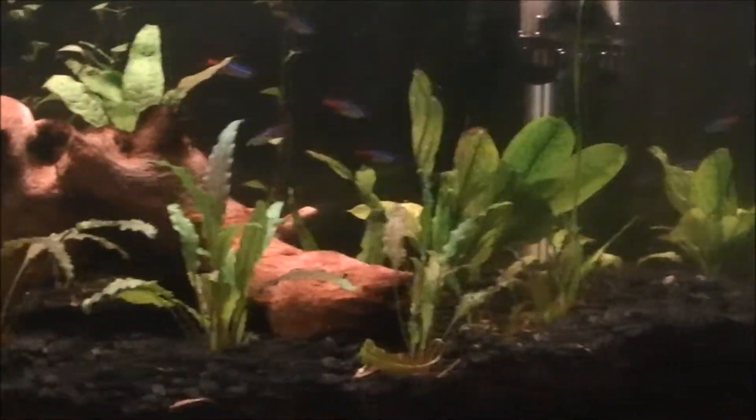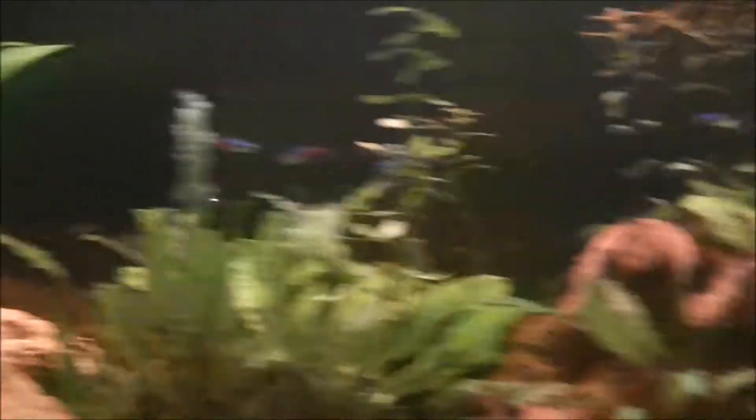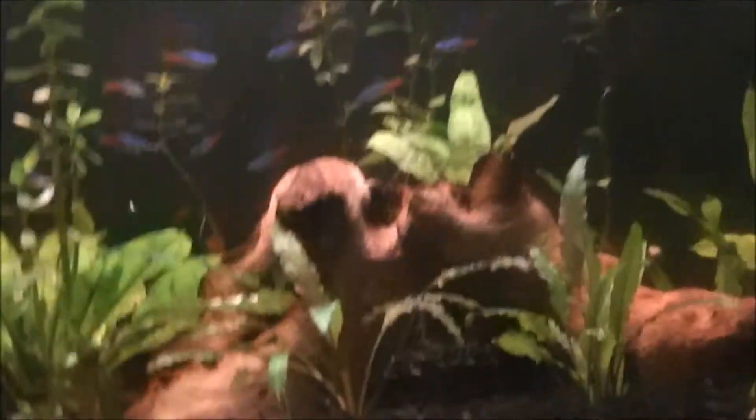They grow up to around 1 inch. I've never seen any of them over an inch. These are about three-fourths of an inch right now. I've had them for about 10 days.